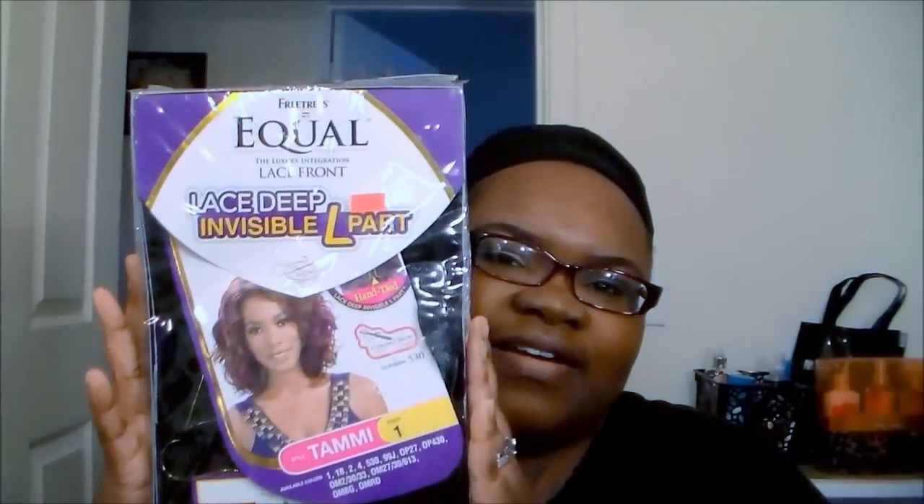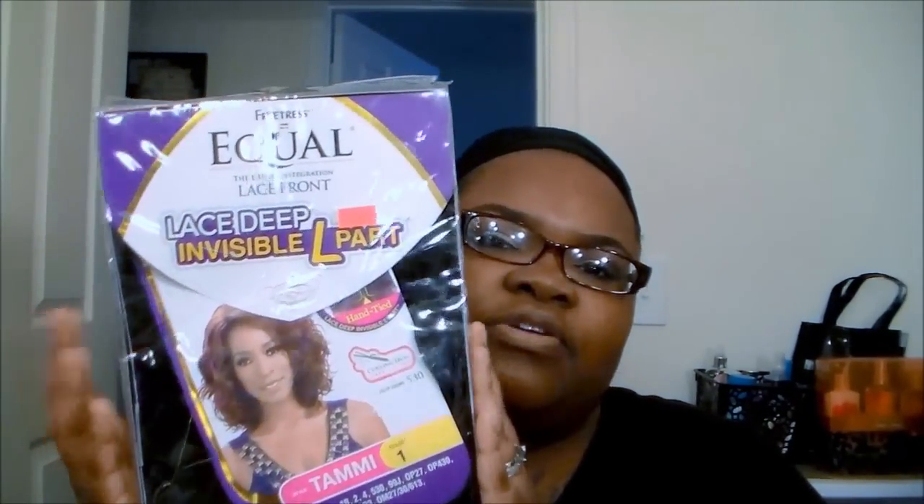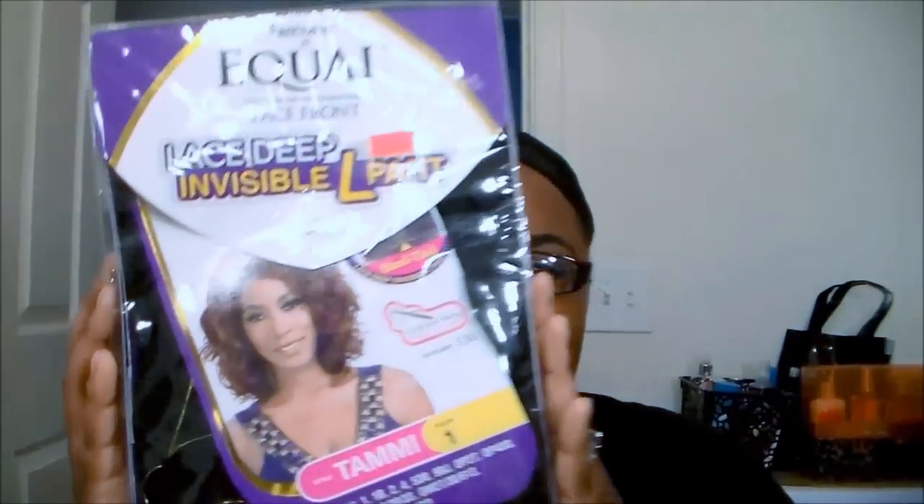This week's review is actually on Freetress Equal Luxury Integration Lace Front, Lace Deep, and Visual Air Part. That's a long title. But this is her. I purchased her at my local Beauty Buy store for $39.99.